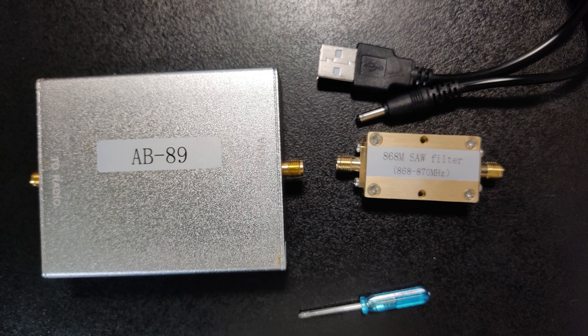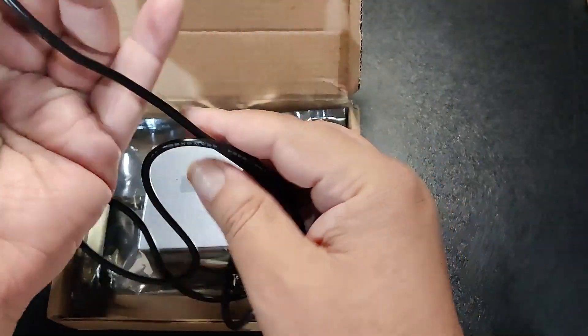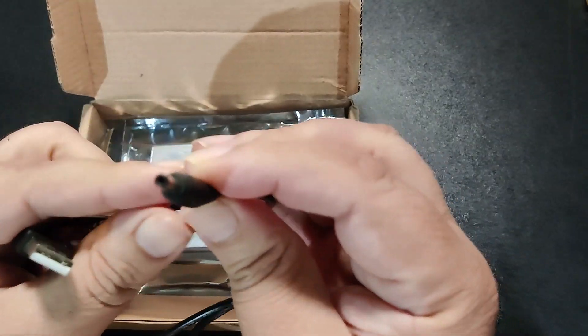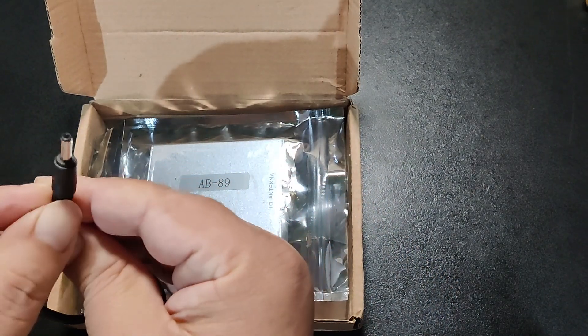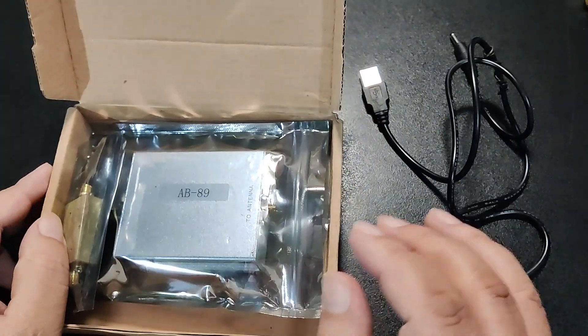Today I am presenting an overview of the MISTASTIC US 915 MHz and EU 868 MHz 5V bi-directional RF amplifier, model number AB89. In this box, I have a power cable with a USB connector on one end and a special connector on the other end. This cable is used to provide 5V to the amplifier.